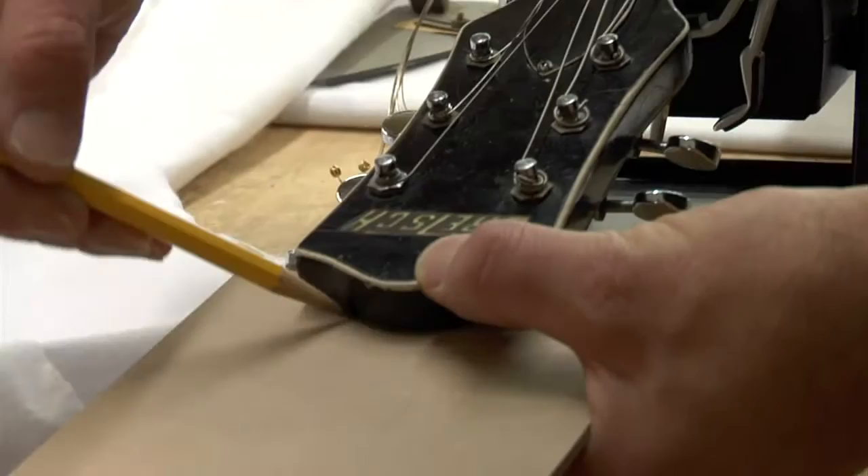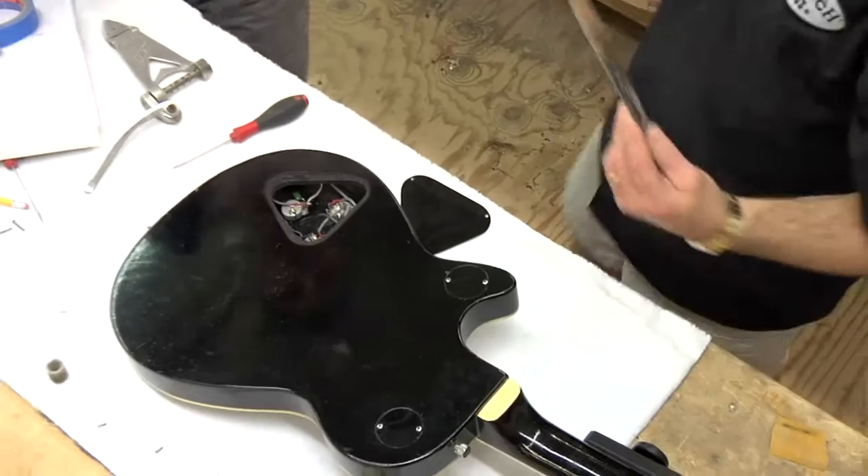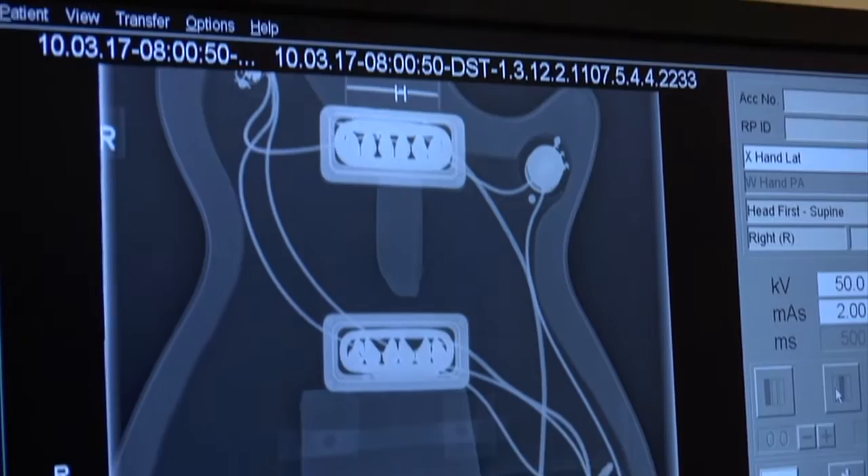We were able to have the pickups measured. I took some clear plexiglass and put it over the guitar to mark some of the dings and the locations of the strap knobs and the position of the control cavities. We also got to x-ray the guitar to get the interior route, which is really important.